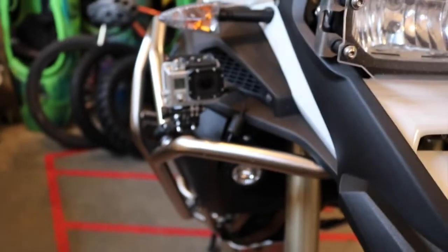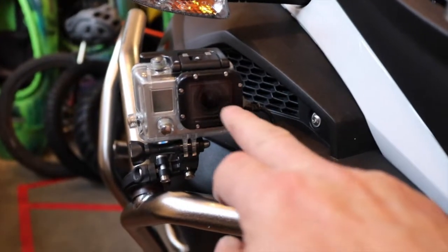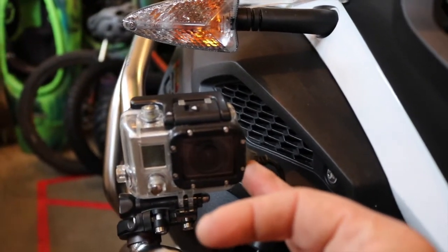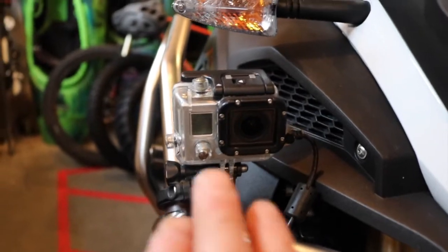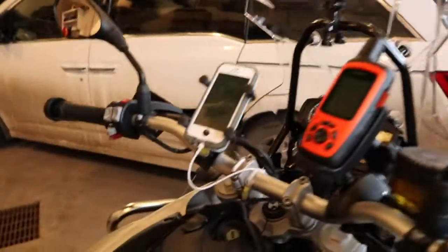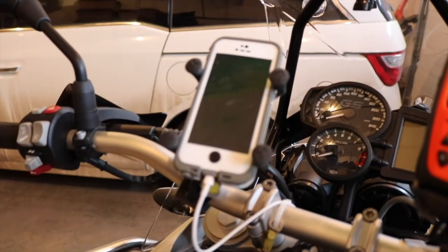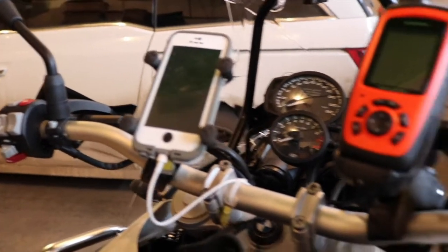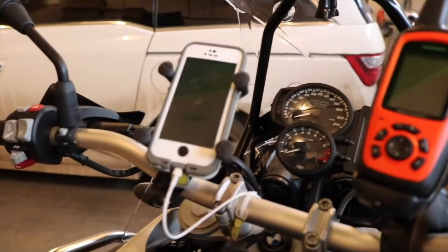I ended up getting a direct power supply for the GoPro — I basically have the waterproof housing, cut open the side of it, put a silicone ear plug on the side to make sure that it is waterproof, and now I've got constant power. I can also use Wi-Fi to the phone so I can see the angle the camera is at, make sure it's recording, and adjust functions right from the phone without having to muck around with the GoPro. I'm really happy I ended up doing that — haven't fully tested it yet but I think the premise behind it is going to work out really well.